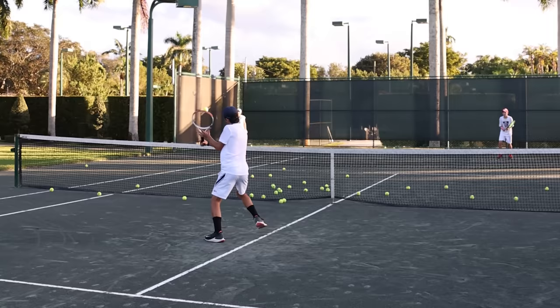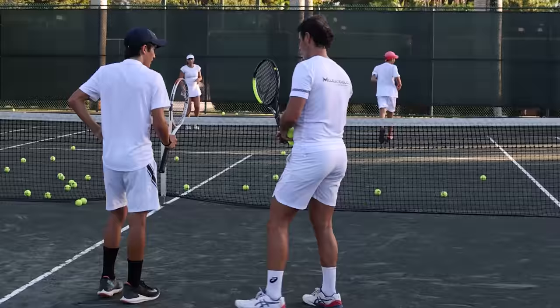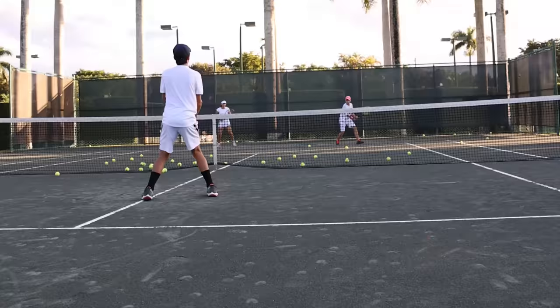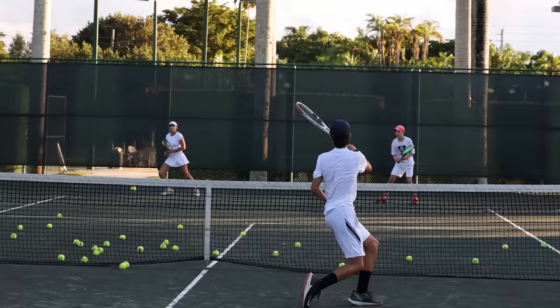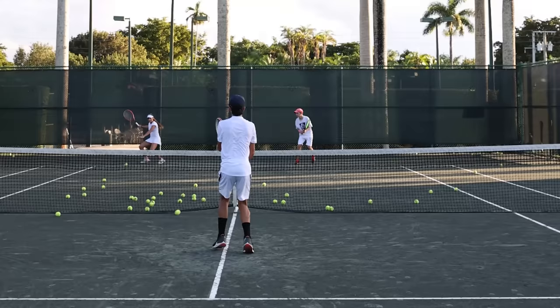Good job. Forward. The speed is given by your body coming in — not by your hand. So keep the hand in front and make sure you really go with your legs. Good job. Forward — yes, go forward. Good job. Perfect volley. Perfect volley. Amazing.